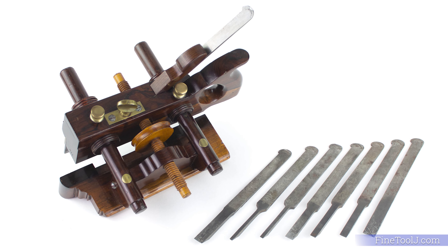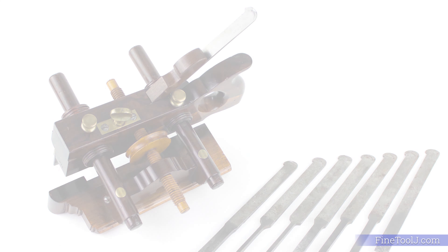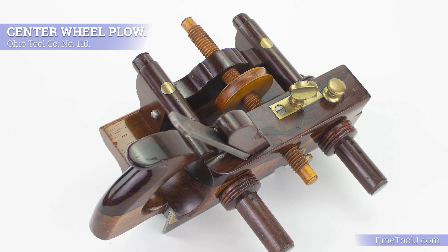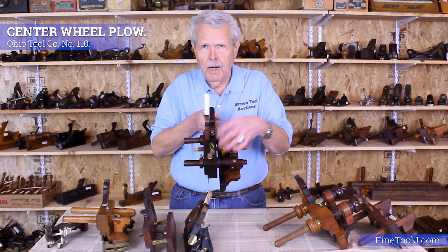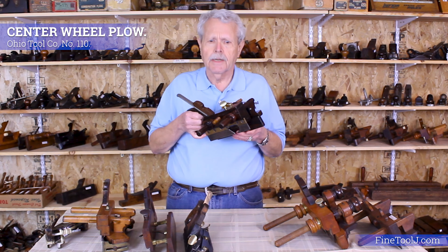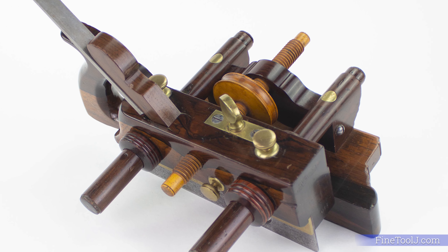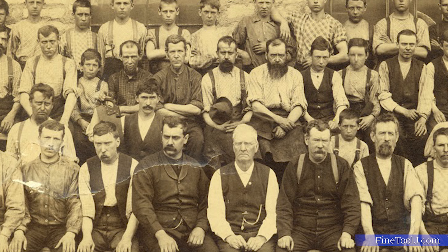The next major development was the three-arm plow. This is a typical example of what's called a center wheel plow. The biggest makers were two companies in Ohio — Ohio Tool Company and Sandusky Tool Company — that made this design with a large adjusting center wheel in the middle arm, hence the term 'center wheel.' A patent was taken out on this by a man named Harman Van Buskirk, but there's considerable doubt as to whether he really invented it or simply jumped in and patented an existing design. Most people do not give him actual credit for inventing it. It was manufactured by Ohio Tool and Sandusky.